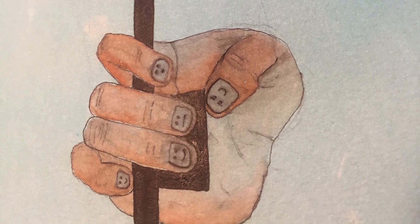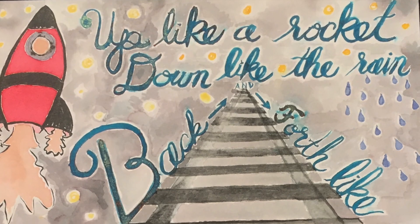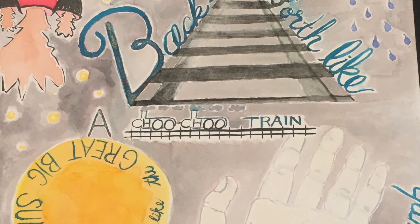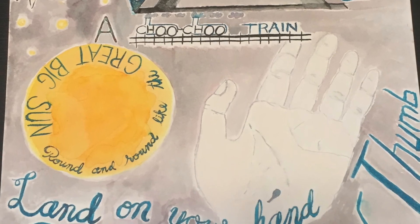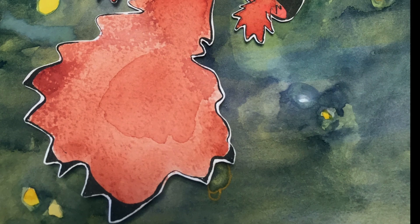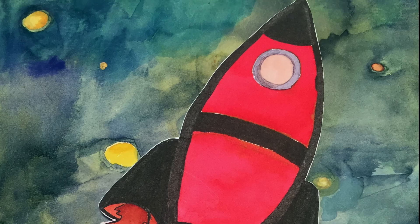Are your muscles soft and ready for Up Like a Rocket? Here we go. Up like a rocket, down like the rain. Back and forth like a choo-choo train. Round and round like the great big sun. Land on your hand, curved pinky, bent thumb. Blast off! Blast off! Blast off!